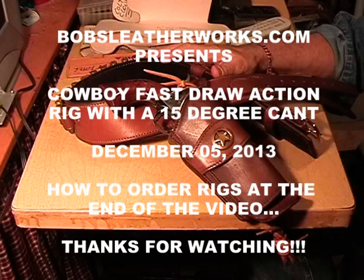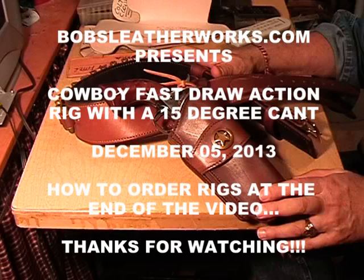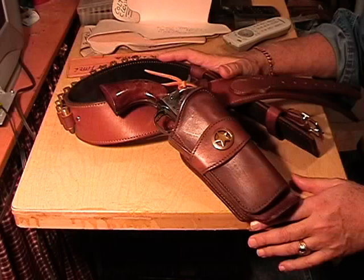Hello ladies and gentlemen, this is Bob with Bob's Leatherworks in Raleigh, North Carolina. I have another CFDA rig here — Cowboy Fast Draw Action Rig — and I'm getting ready to ship it out.